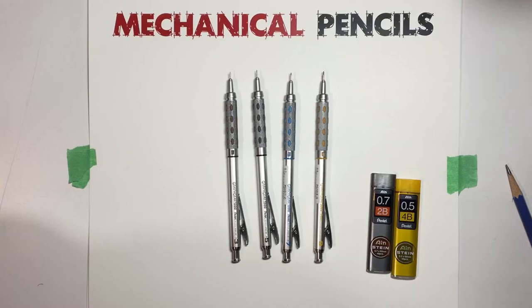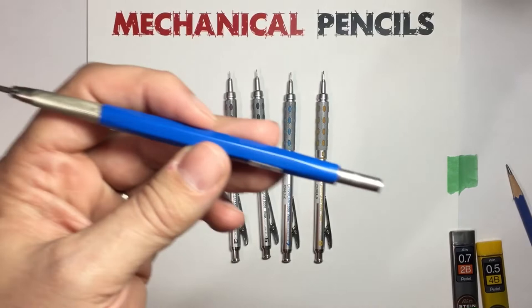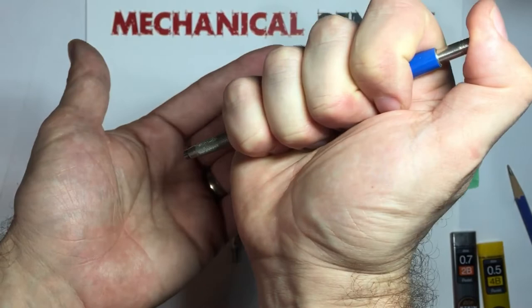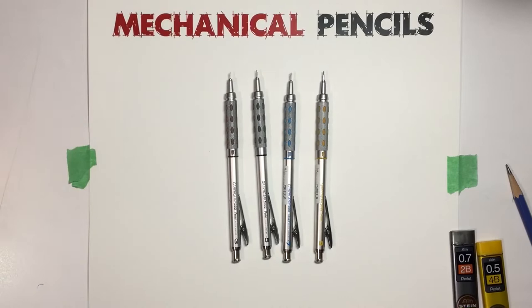Now, there is one other kind of mechanical pencil — it's often called a clutch pencil or a lead holder, and it looks like this. These are a tool that architects use. The reason it's not really a mechanical pencil is when you press down, the lead just comes out — it doesn't advance. I'll talk a little more about that later, because there are some exceptions to that, and a couple of brands that are quite interesting.